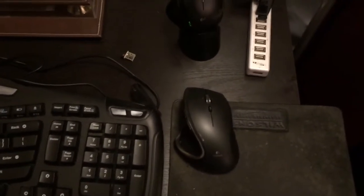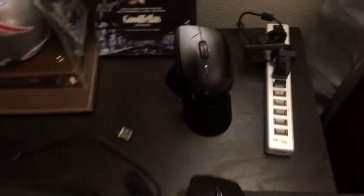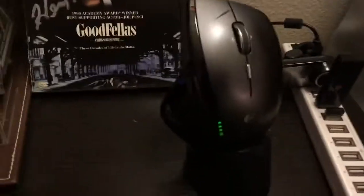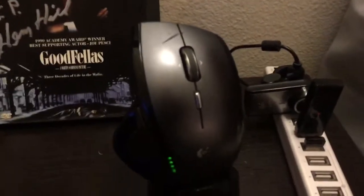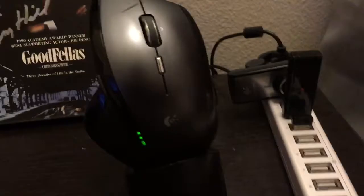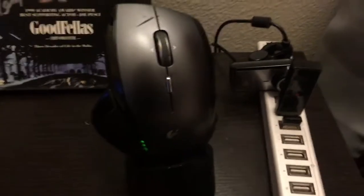Hey guys, today I wanted to make a quick video on the Logitech MX Revolution, which is this one right here standing on its dock. It actually wasn't charging — it was blinking red, and you guys all know what that means.